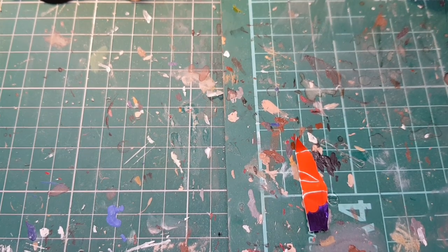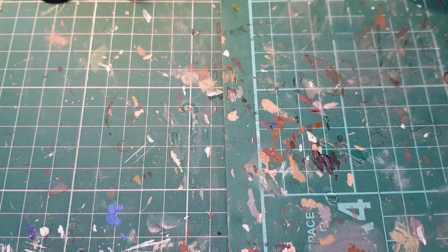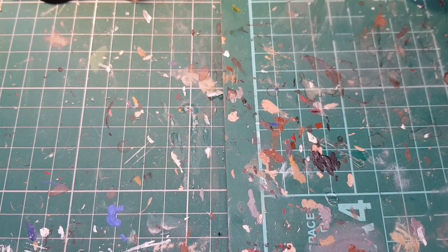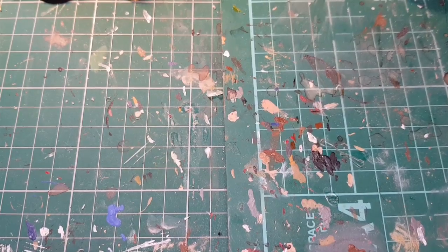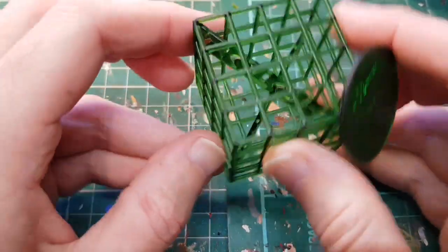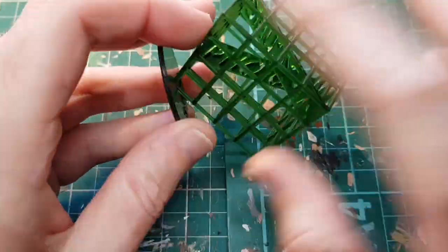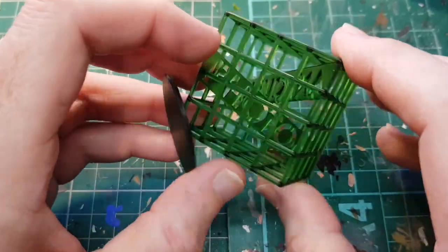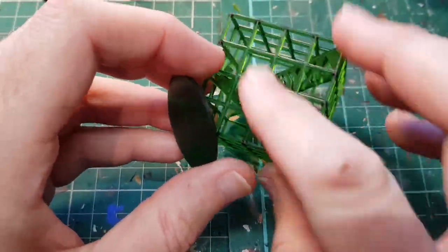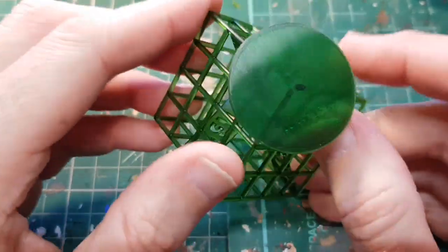It's very simple in concept but there are various setup steps like levelling the base — much easier than the filament printer, which gave us no end of trouble. The first print you get is a test one. When it comes off the build plate you have to wash it in isopropyl alcohol to remove any uncured resin, then it dries.